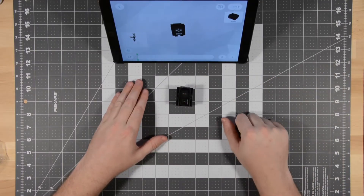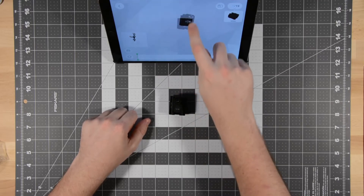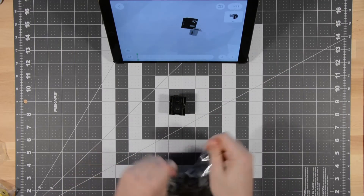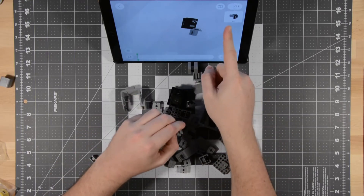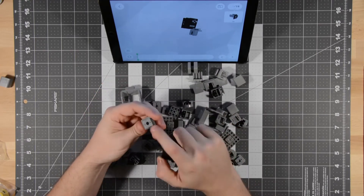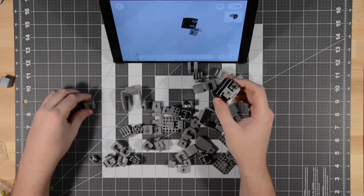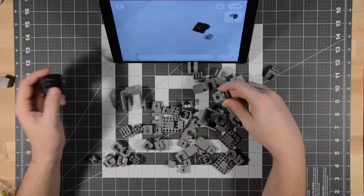During assembly, it will say a part ID like C4 on the screen, but it doesn't say that anywhere on the part itself. Not only that, but the part looks a little different than it does in the 3D model, so you need to make sure you're looking at the right part.